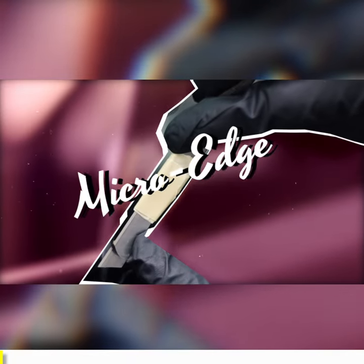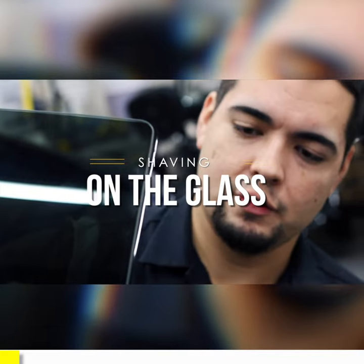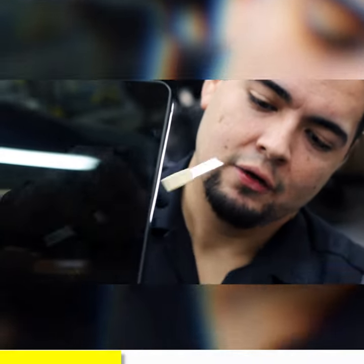All along this edge right here is called the shaving technique on the glass. The purpose of it is to get the tint all the way up to that edge, because Teslas don't have any frames up here — it's exposed glass. The best way to do it is to shave it so that it looks factory and it's really tight to that edge. It's called micro edging.